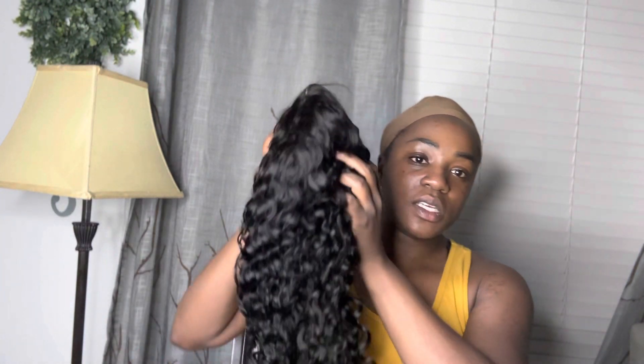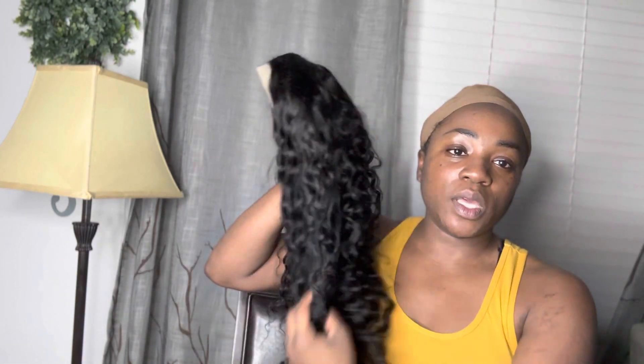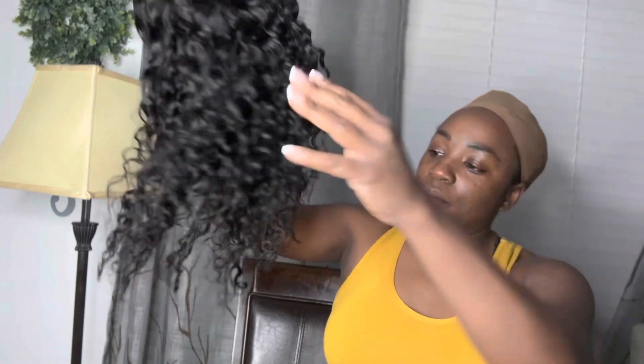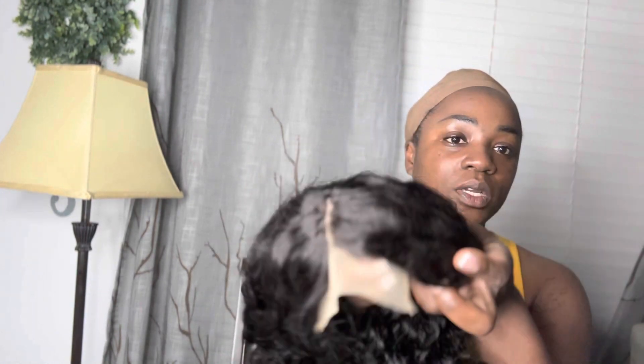Let me pull it out and show you guys — so this is the wig. You can see the shaping papers in it, but straight out of the package, this is what it looks like. The curls are very soft, they're very pretty, they're not tangly. There are just a few hairs, not much. It's a natural black, so not really a deep black.